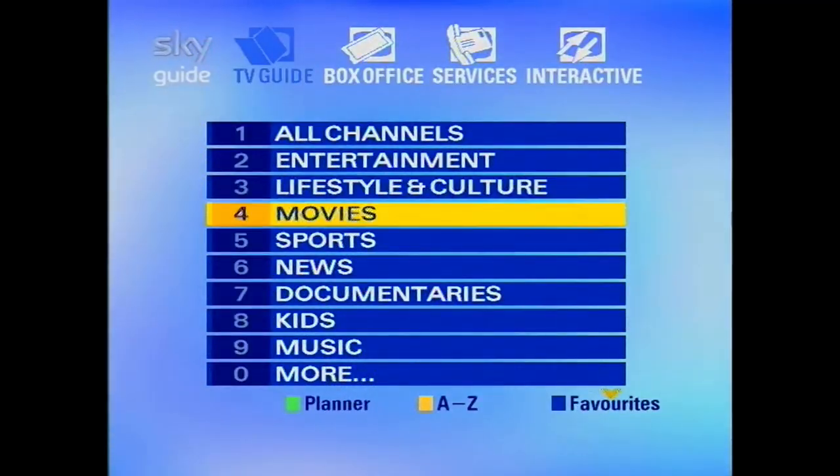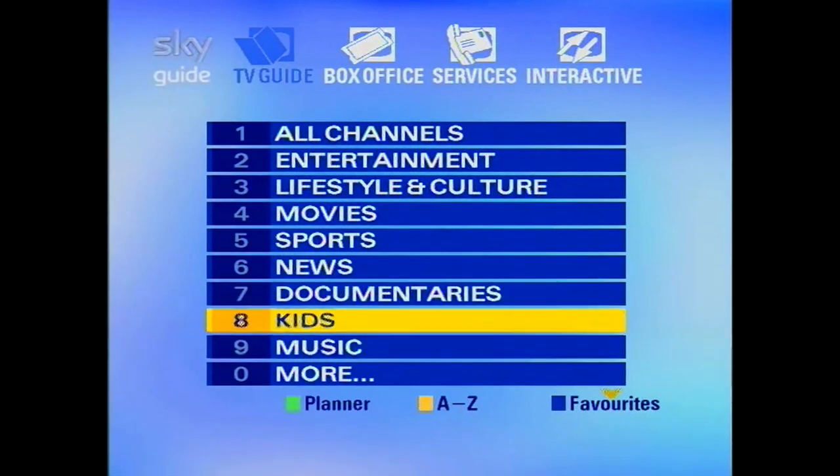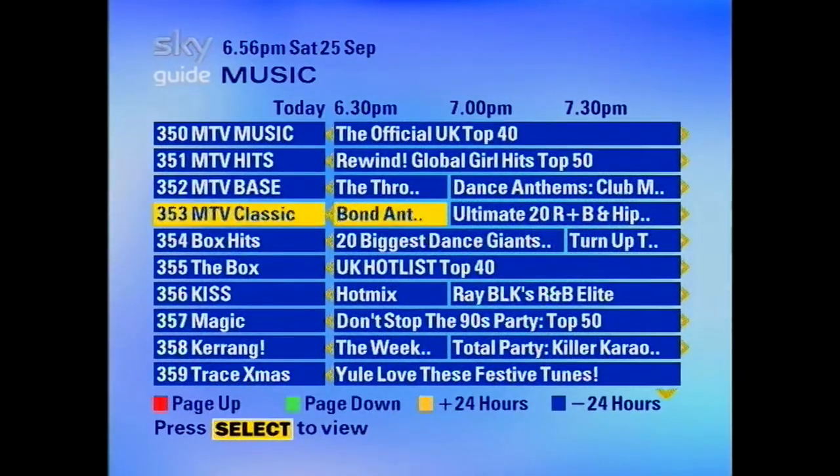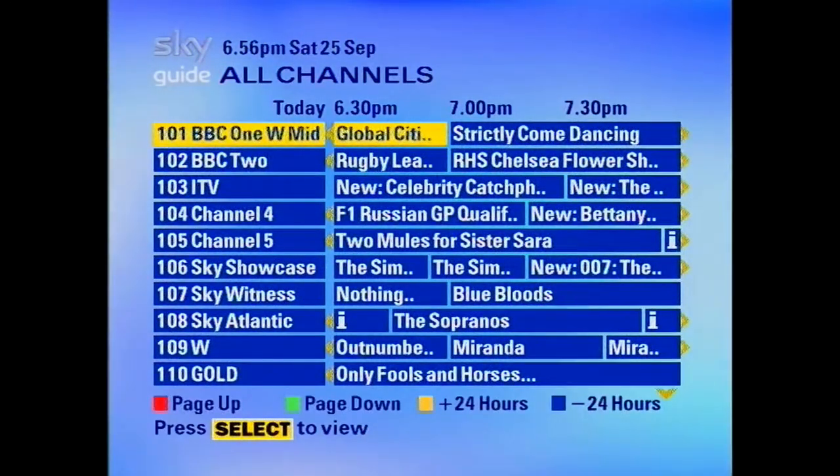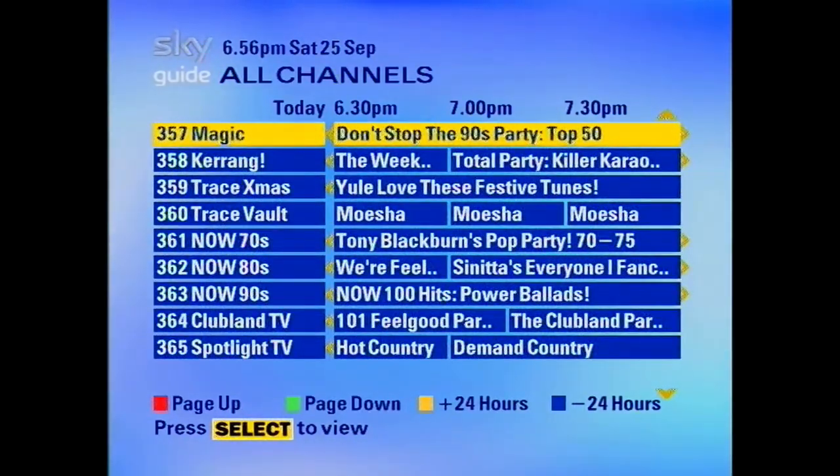Let's have a look through the list of things. One thing you'll notice — you do get music channels on this, which you do not if you have an active FreeSat subscription. Strange that is. And they all work as well. So let's try watching some television.